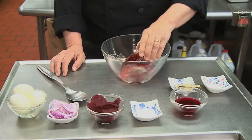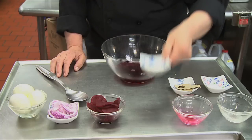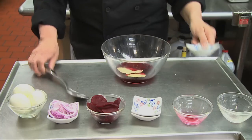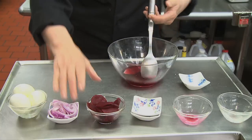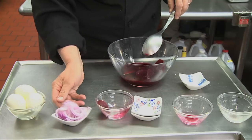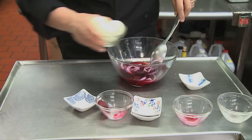I start by combining the vinegar and the pickling juice, the sugar, the salt, cloves and bay leaves. So the next thing to go in is the beets, the onions and the eggs.